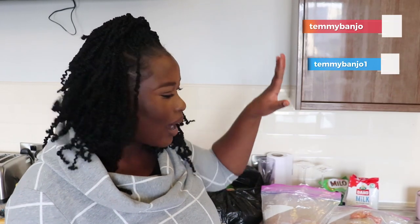Hi everyone, welcome to my channel, I'm Temi. Today I'm going to be showing you guys the African/Nigerian food you should bring abroad. I'm kind of in the future right now, so if you have plans of coming to the United Kingdom, listen to everything I have to say in this video. I'm going to be showing you what you should bring in abundance, things you shouldn't bother bringing, and things you should not bother at all.